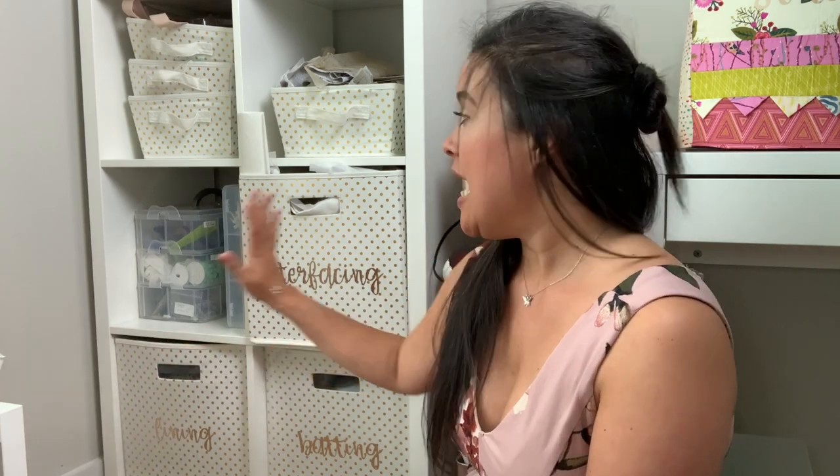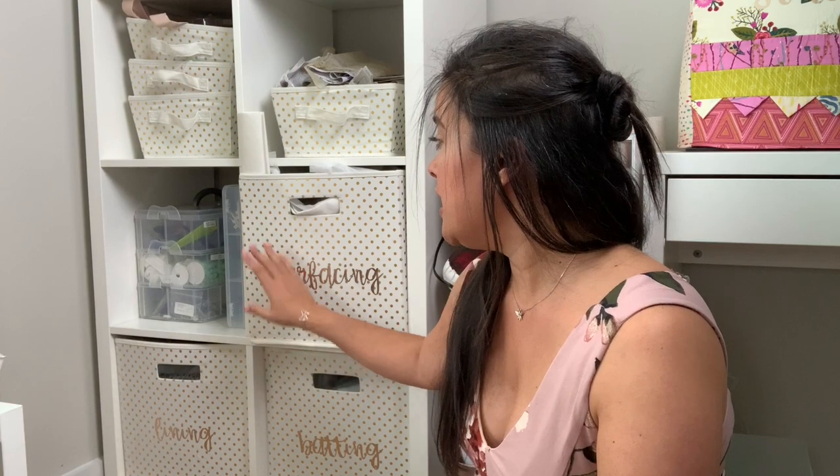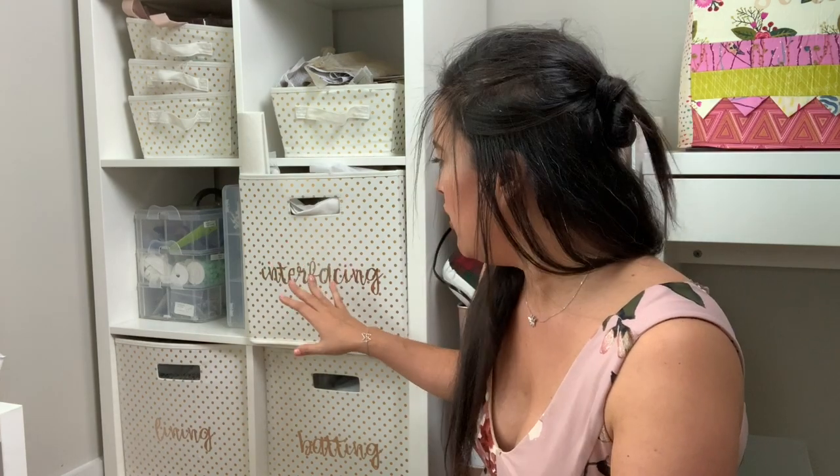So let me show you how I do it. This is where I keep my interfacing, my batting, and all of my lining. You might think it's a little weird to separate them out this way, but honestly I have so much of a regular fabric stash that having all of this stuff with that is just way too overwhelming. So I gave them all their own bins. I got these from Target — about six years ago, maybe five. And they still are producing this little print; it's in the kids section if you're looking for it. I'll have it linked below.